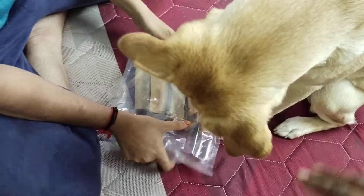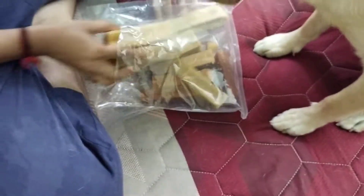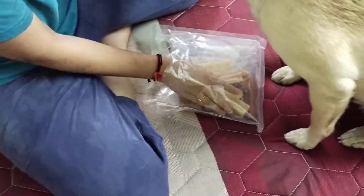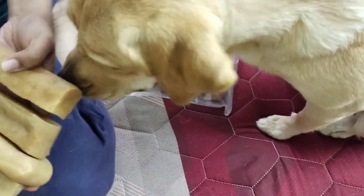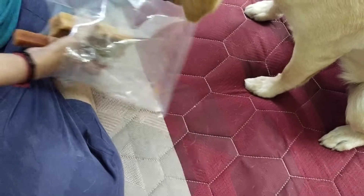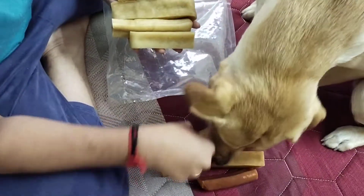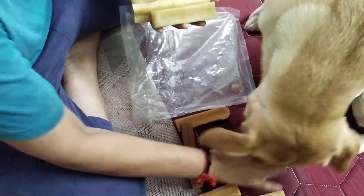Inside we have about four large chew sticks and five medium-sized chew sticks. All are in good condition — there's just a small chipped piece inside the pack, but that's fine.